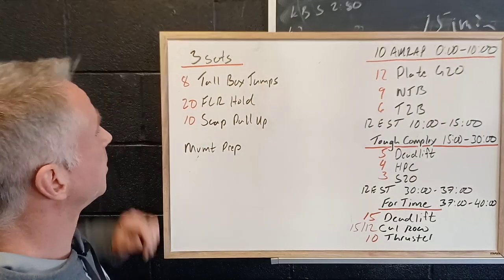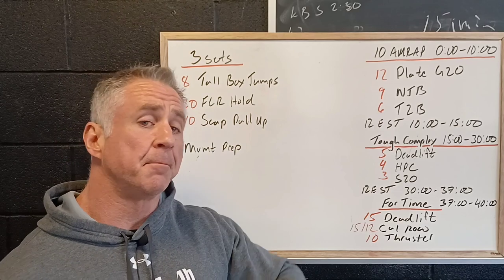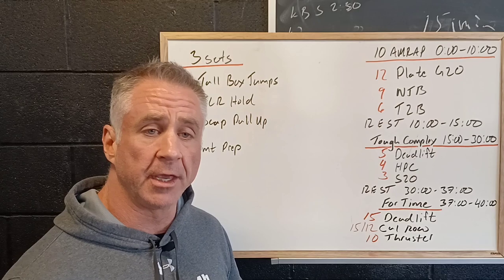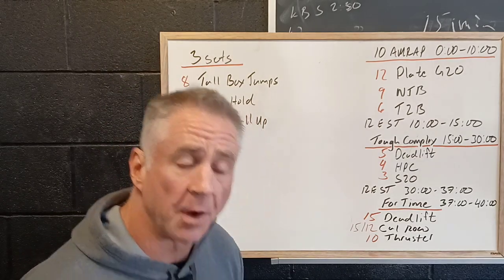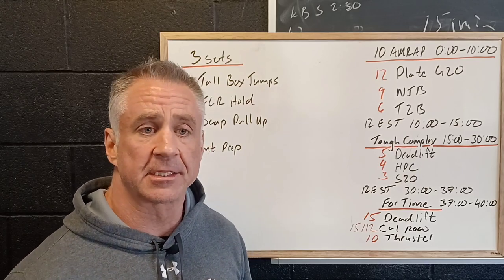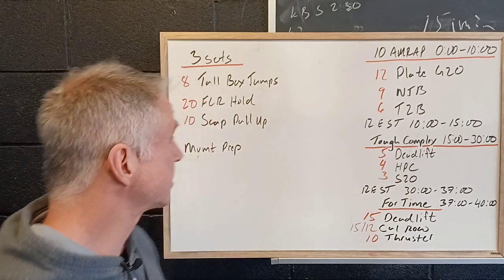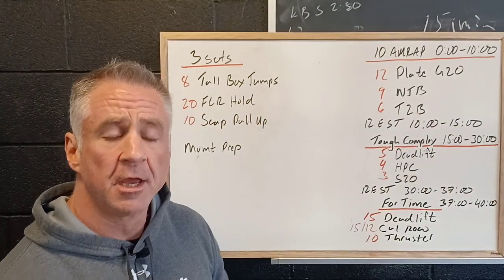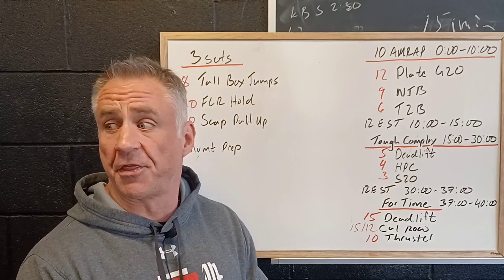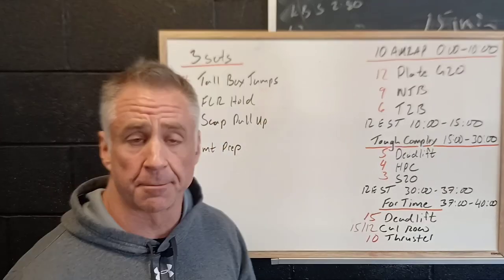We're going to start with three sets of eight tall box jumps. Now this doesn't mean the box is tall — this means our technique is we want to land tall. So all we're going to be doing is pushing the hips back and working on the hinge. It's almost like a kettlebell swing, and it's the explosiveness of the hips that gets us up and we land tall, so we're actually going to use a shorter box. Then 20 seconds of the FLR hold, and we want to be pushing all the way up through our shoulders, pressure on the thumbs, pushing down on the toes, activating the core.